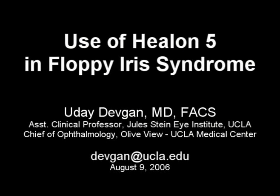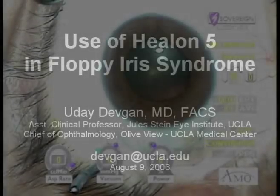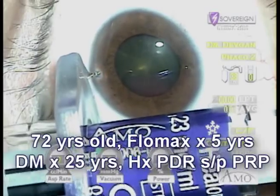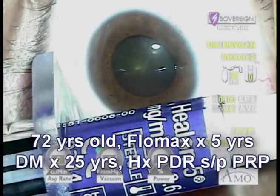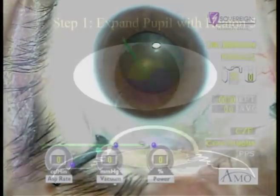Use of Helon 5 in Floppy Iris Syndrome. Helon 5 is a visco-adaptive device which is very different from traditional viscoelastics. Understanding this difference is crucial to using it in our traditional surgeries or in more challenging cases such as this with Floppy Iris Syndrome.